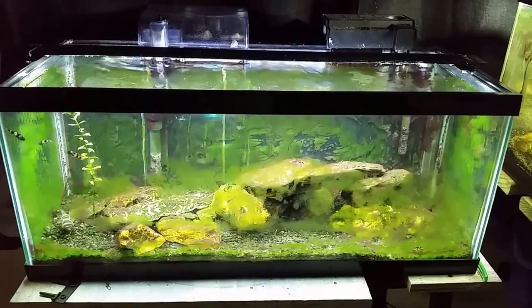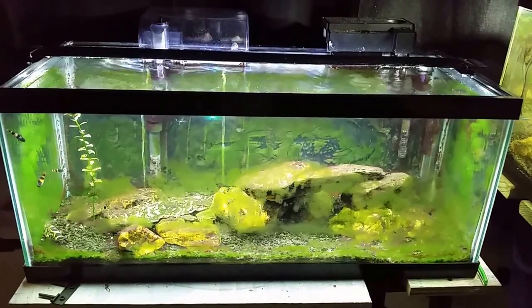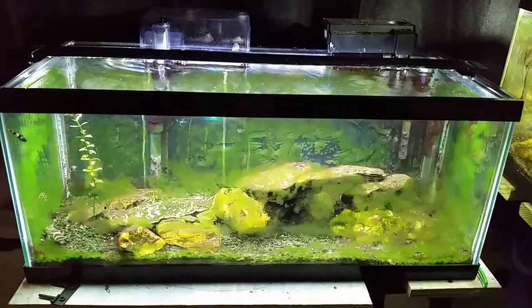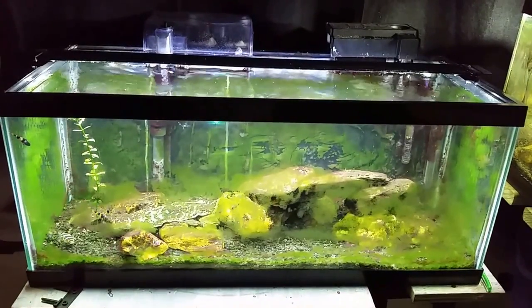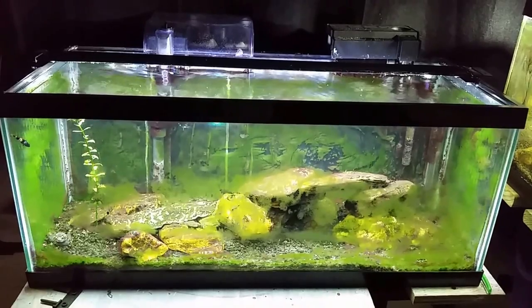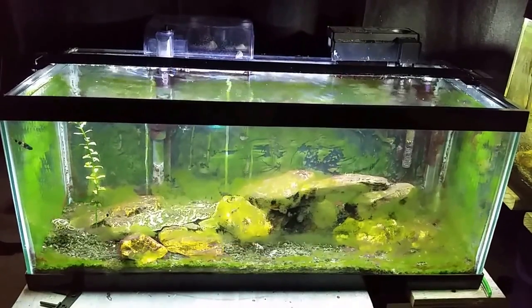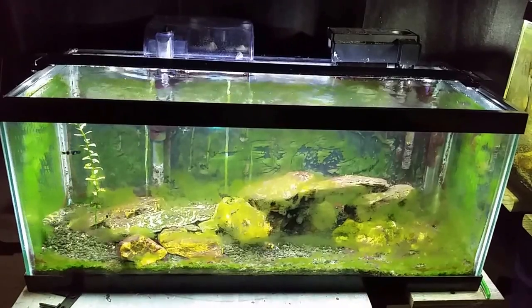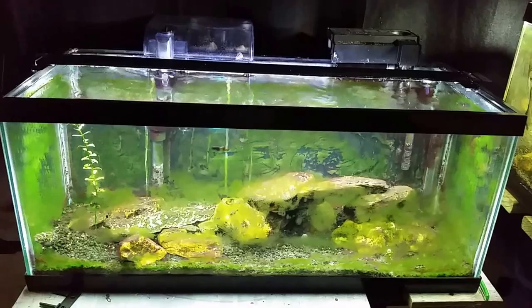All right everybody, here we are the following day. I actually got in there and did quite a bit more than what we saw on video — that was just sort of my preliminary run. I went back in after I filled the tank back up and there was still a lot of that red slime in there. So I got in there with a smaller hose, just a little airline hose, and that allowed me to siphon off and suck out some more of that cyanobacteria that was in the nooks and crannies.